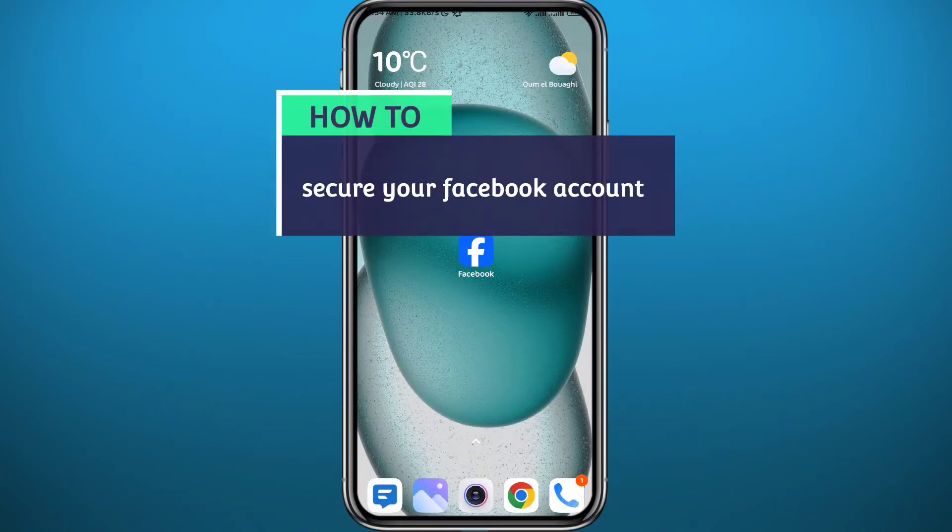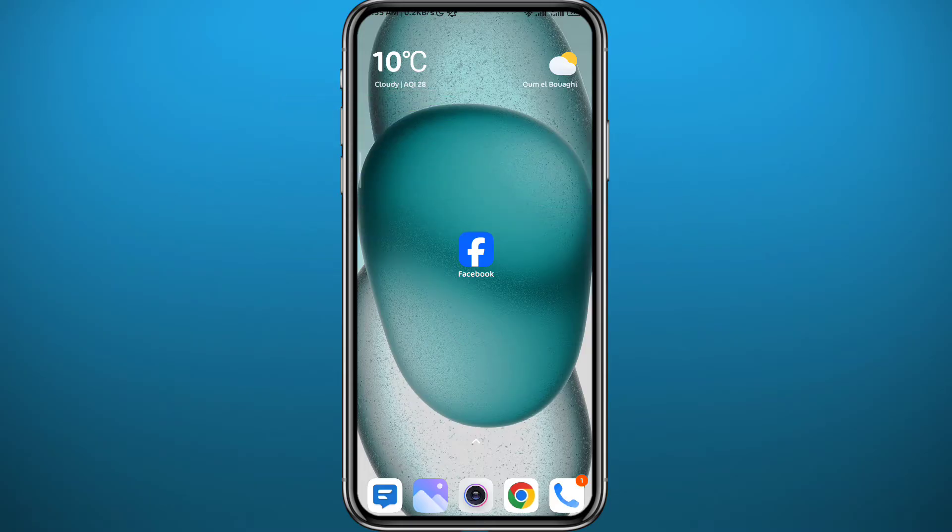Hello everyone and welcome back to another video. If you have been wondering how you can secure your Facebook account, then you're in the right place. Today in this video I'll show you exactly how to do that in a very easy and clear method. Follow along with me till the very end to make no mistakes, and let's jump right into it.